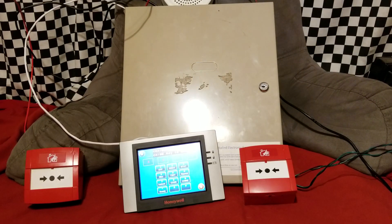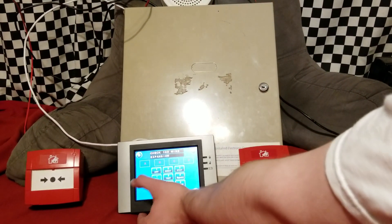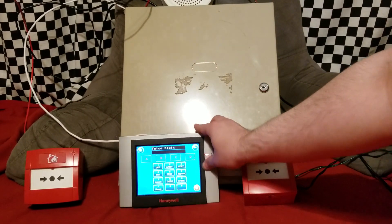Anyway, next up is the burglary zone, but first we've got to arm it to something, so we'll arm it to Night Stay. And we'll let it do its little arm sequence here.